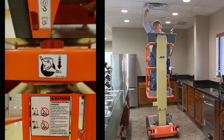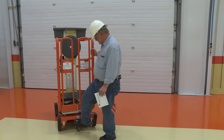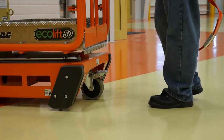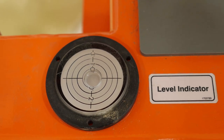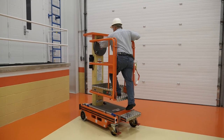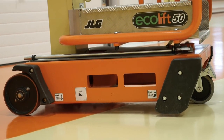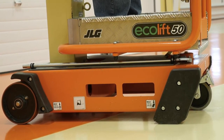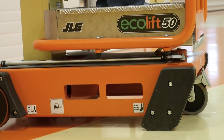Do not operate the Ecolift until you have done so. Position the machine on firm level ground free of overhead obstructions. Lock each caster wheel and ensure the wheel does not rotate when locked. The Ecolift 50 has one lockable caster; the Ecolift 70 has two lockable casters. Check the bubble level indicator to ensure the machine is level. Enter the platform using three points of contact. Check the platform gates and ensure the gates are closed behind you. Before operating your machine, verify you are using proper personal protective equipment, or PPE.